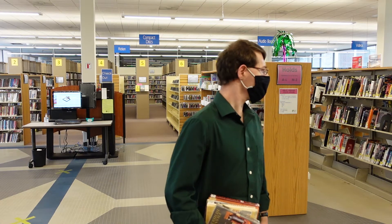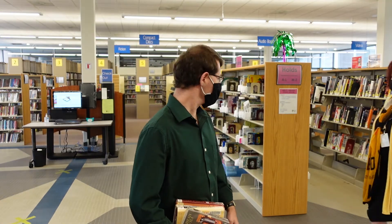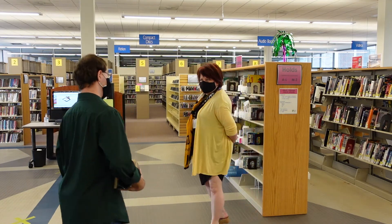Are you ready to check out? I can help you over here at the self-checkout. Sure, I can give it a try.